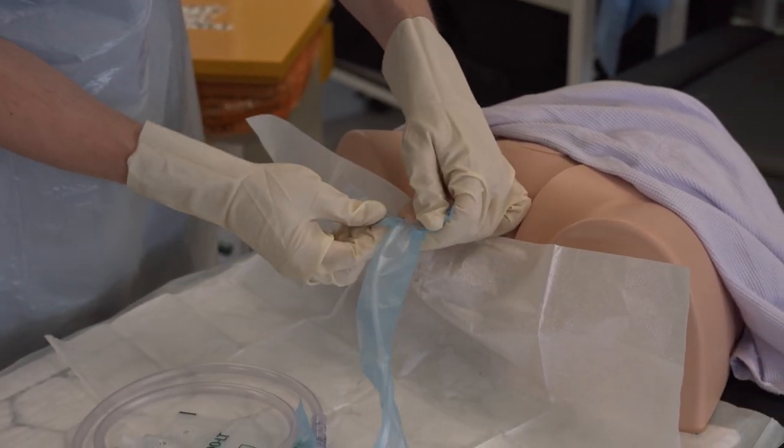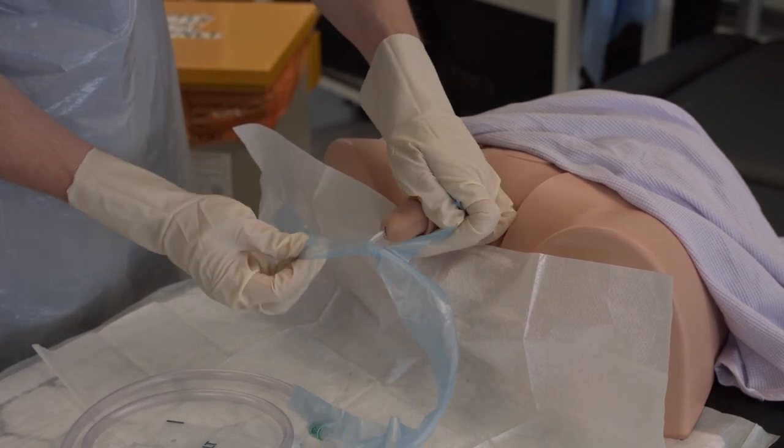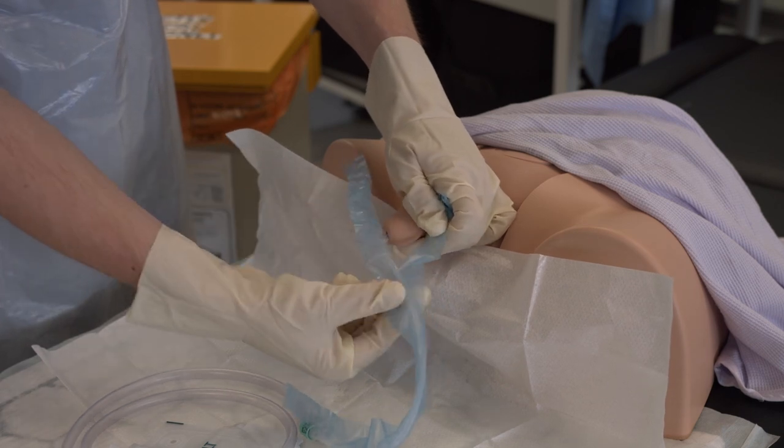Grasp the penis with your left hand and insert the tip of the catheter into the urethra. Rip open the perforated bag as you go, ensuring you are touching only the perforated bag.